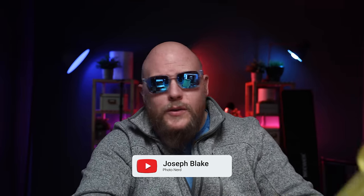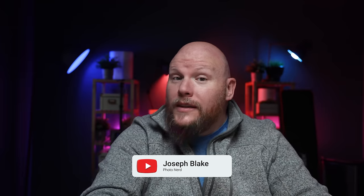What's up, everybody? It's Joe here with Joseph Blake Photography, and in today's video, we are looking at the specs for the Canon EOS R5 Mark II.